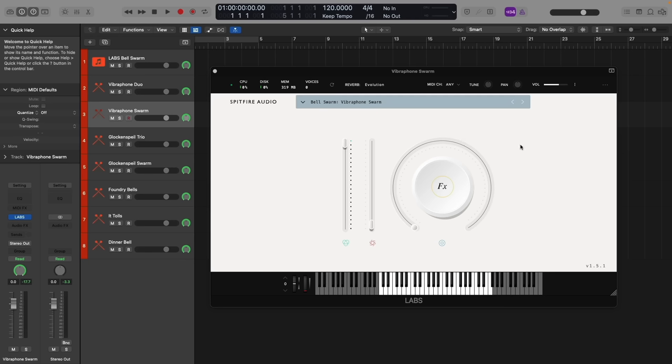The swarm control really opens the sound up, makes it a lot wider. It's really cool. Next, we'll look at the Vibraphone Swarm preset.